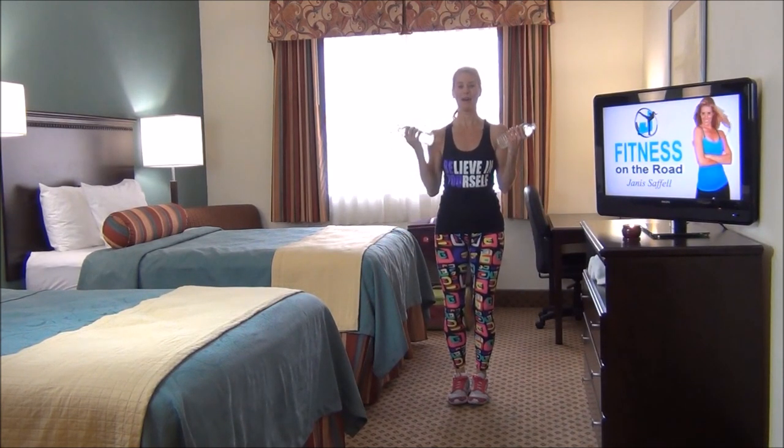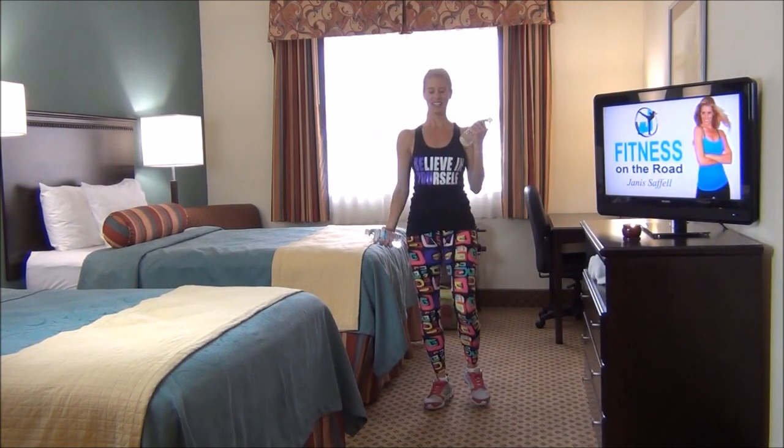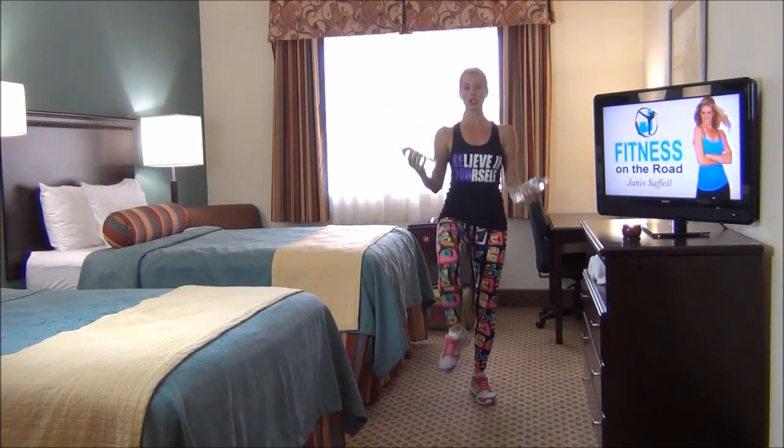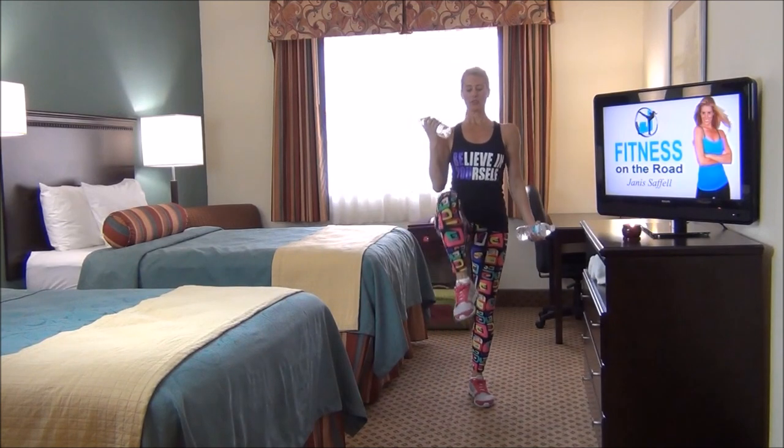Bicep — up and down, and press. You have eight more, here we go. Eight. It's slow and controlled so that we're really working through the core. Lengthen through that spine.